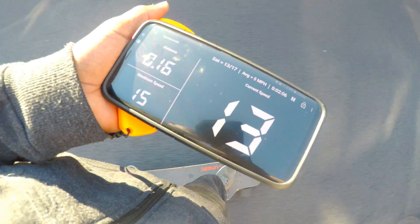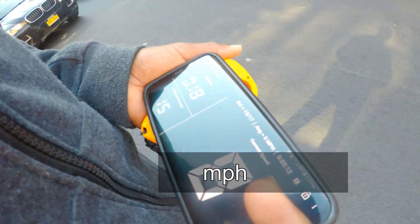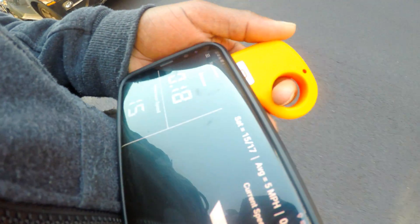We have the second mode here — 15 miles per hour. Let's check the third mode.